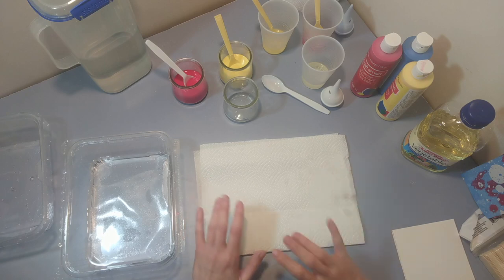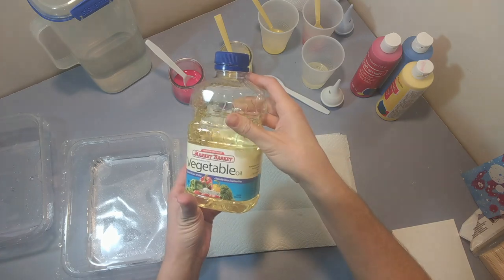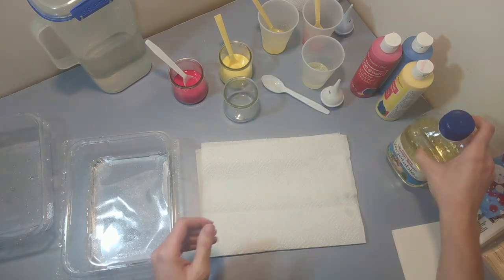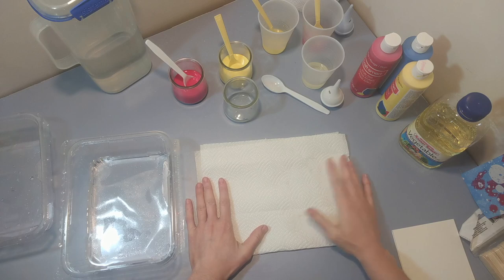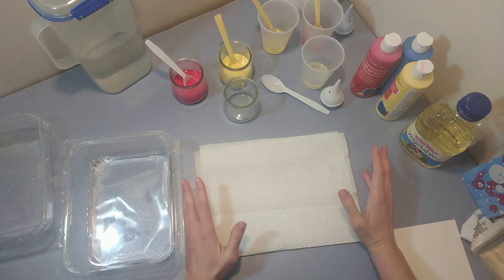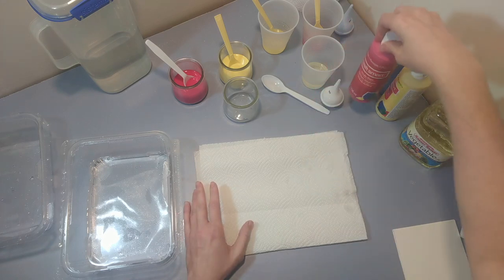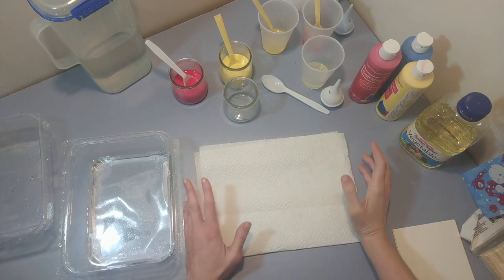The materials we need are any kind of cooking oil — I'm just using a vegetable oil — and water. For the color you're going to mix with the water, you can use any paint that mixes with water, so it's water-soluble paint. I'm using acrylic; you can use liquid watercolors or even food coloring, which works great.